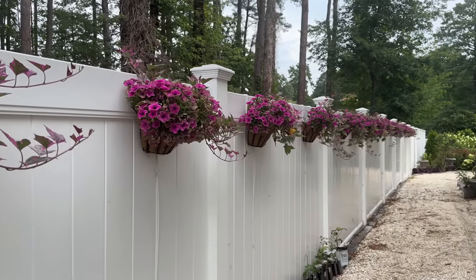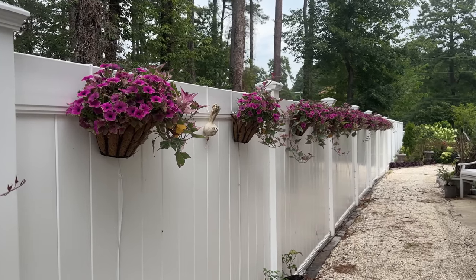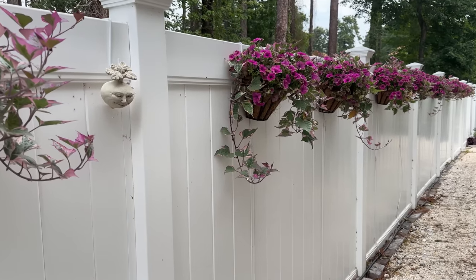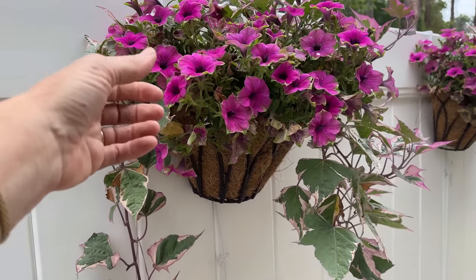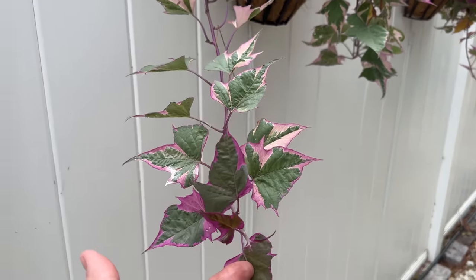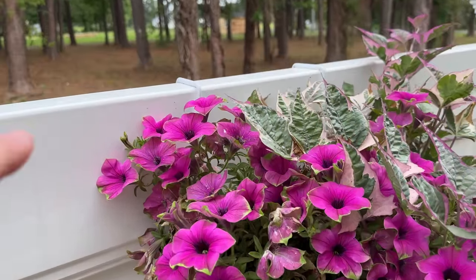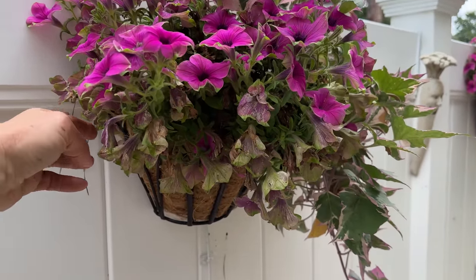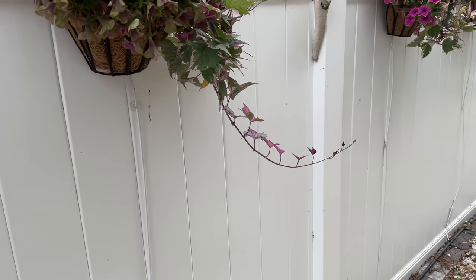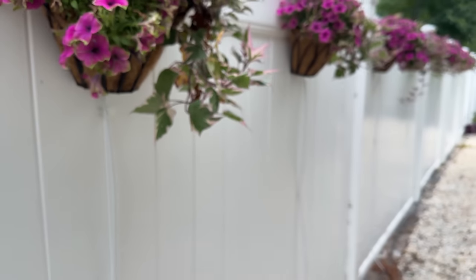I want to show you these beautiful planters that are hanging from the fence. They are starting to trail, which is what I really wanted for them. I just used hanging hooks — I'll put those in the description to show everybody how to hang them to your fence. I also ran drip and used clear hooks to hold everything in place to make it look a little bit prettier.